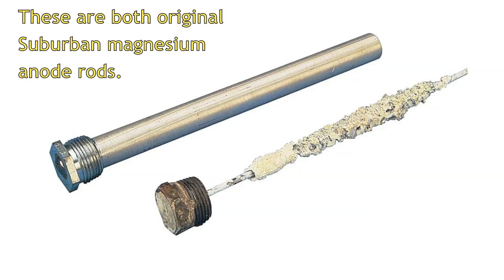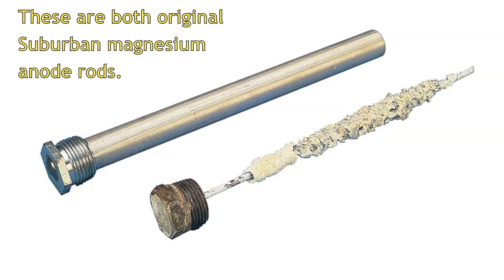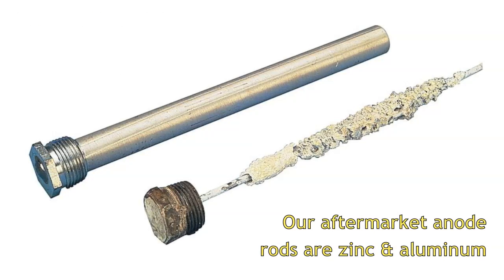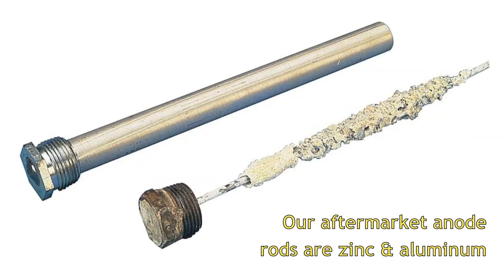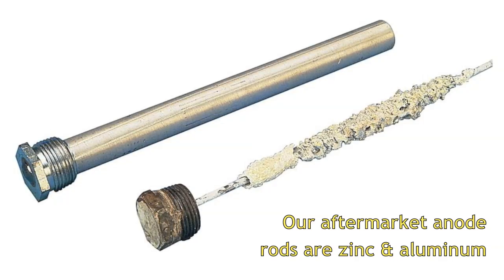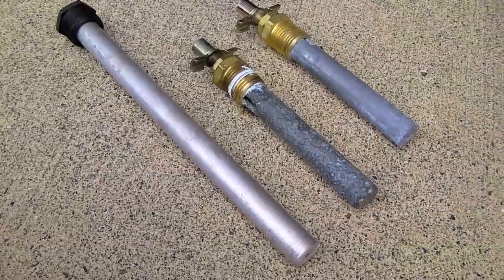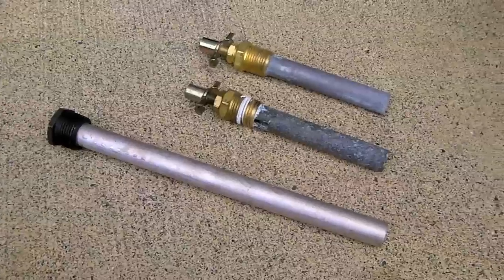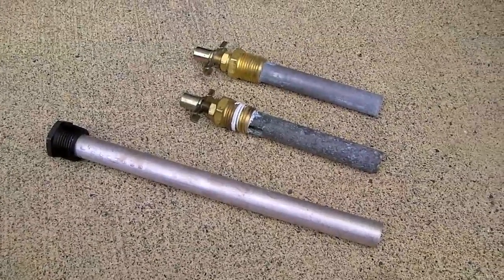This is more in line with the change we'd expect to see after a couple of years of full-time use. The rod should be replaced when 75 percent of the material has sacrificed itself. Since a zinc and aluminum rod will resist decay better than magnesium, it might be best suited for very harsh water conditions where a magnesium rod would decay too quickly. Despite the difference in metals, the zinc and aluminum rod should still be sacrificing itself.